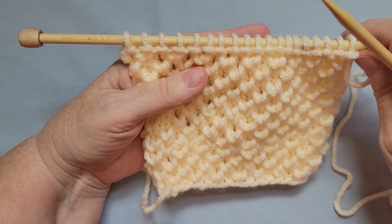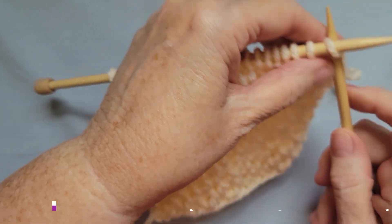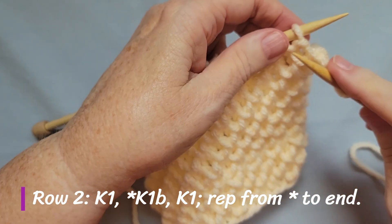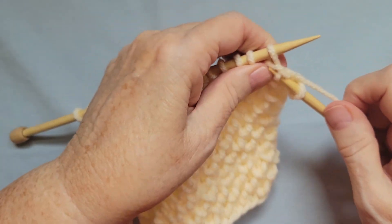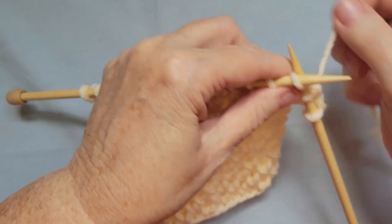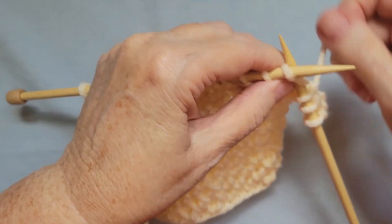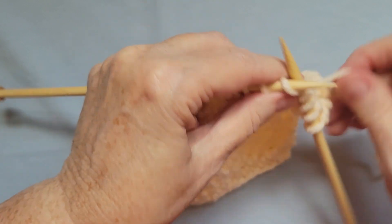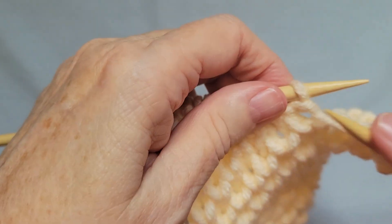I'm going to demonstrate how to do row two. Row two begins with a knit one, and then you knit one below. You repeat knit one, knit one below all the way across your row. I'm going to give you a close-up of how to do a knit one below.